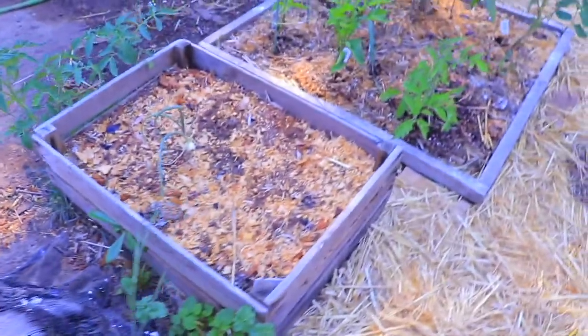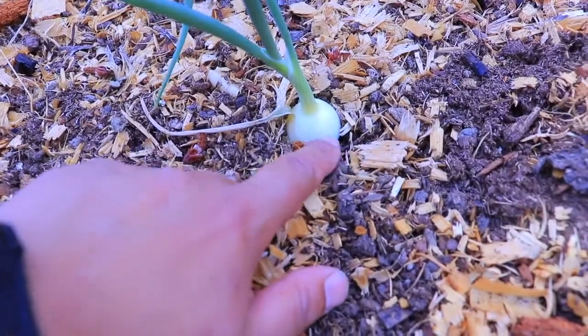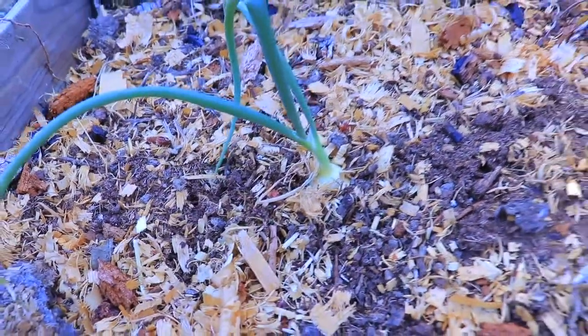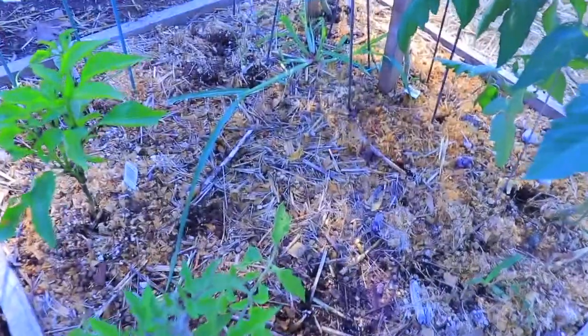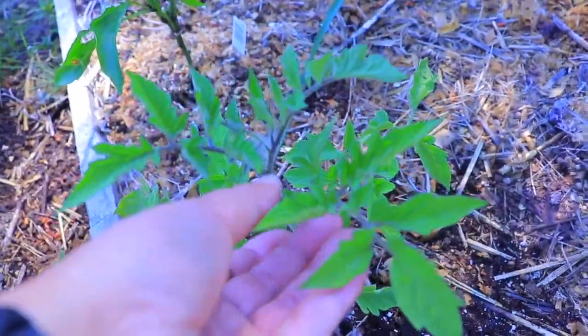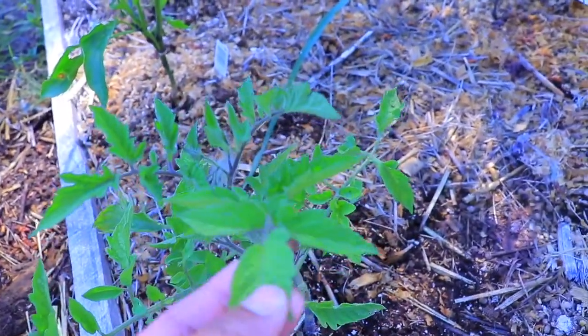Right here is my one yellow onion that survived and it's growing pretty good. This is from seed, not sets. And right here is a Roma tomato plant that I grew from seed, and it is coming along.